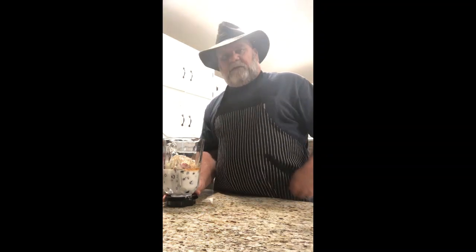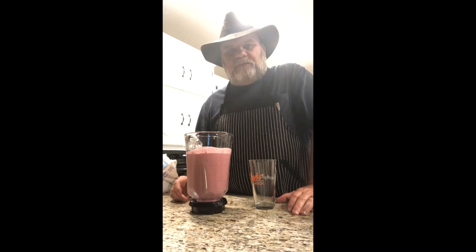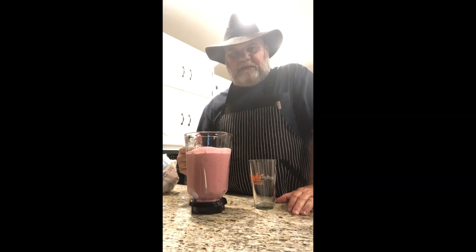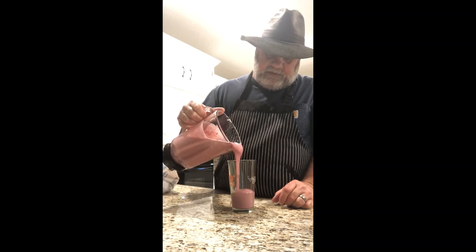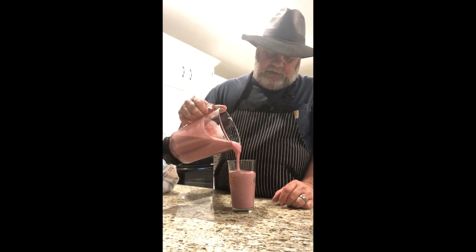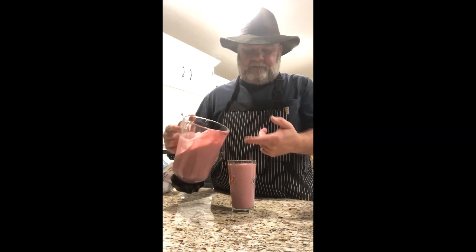I blended it all up. When I walked over to the blender I noticed we had a banana on the banana stand that was looking a little ripe, so I tossed that in too — bananas are really good in it. As you can see, it's nice and thick, about like a milkshake, maybe a little thinner. It's really good, and like I said, this will carry me until dinner time tonight. See you later!